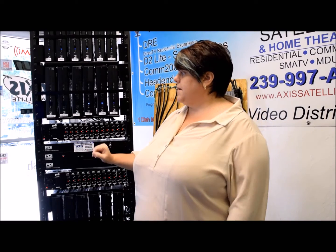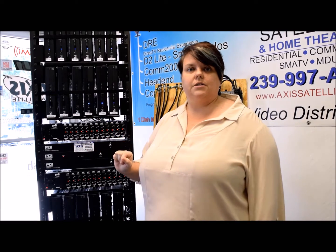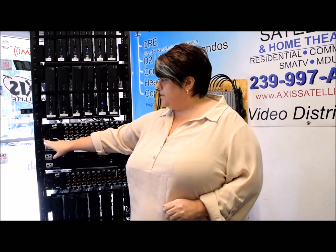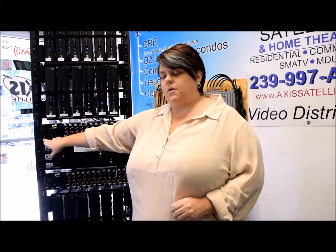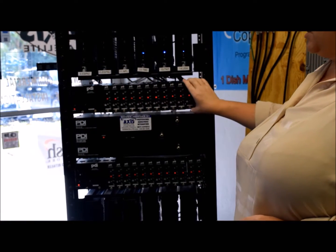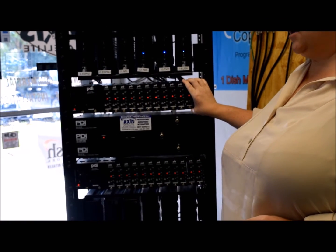Sometimes we'll get a call that says all the lower channels are out — channel 3, channel 14, not getting anything on any cardio. In that case, come and look for this particular light right here, called the power light, which is part of the power pack for the mini modulator chassis. You're looking to determine if that light is on and working. If this light is off, then none of these are working — that's why you're not getting any channels.